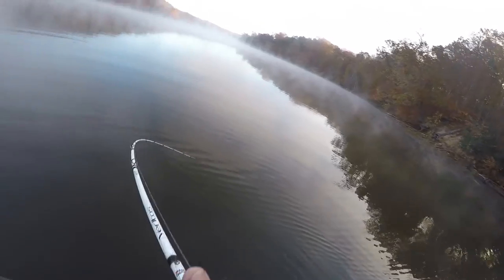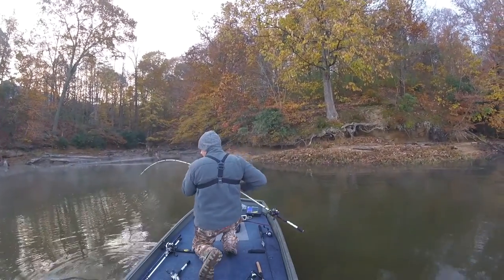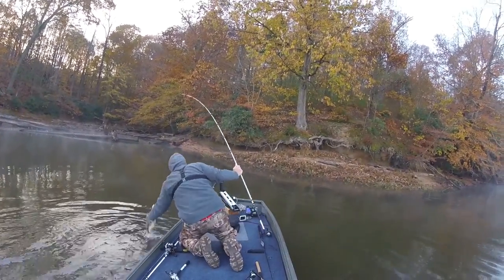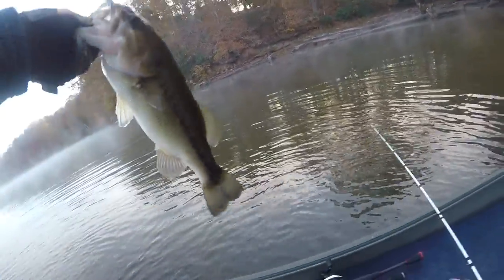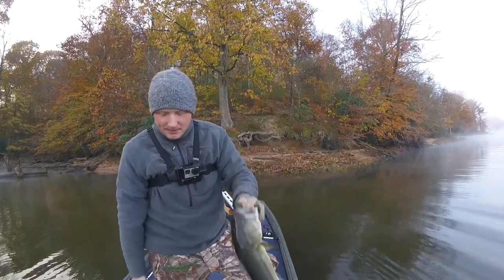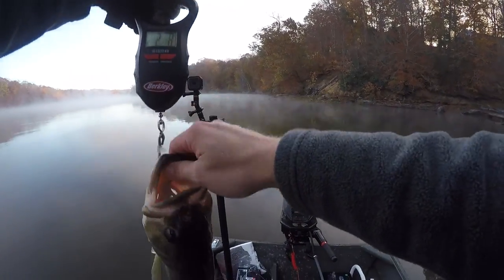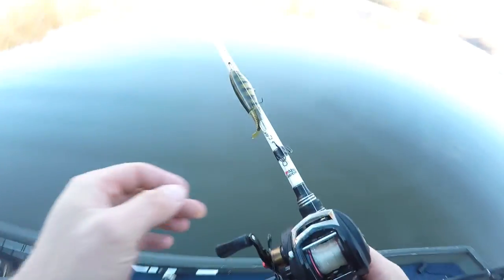Oh, there we go — that was a good one! He must have sideswiped it or something. Oh man, that is a good fish! Number one for the morning, caught on the River2Sea Whopper Plopper. Let's see how much he weighs — two pounds eight ounces.